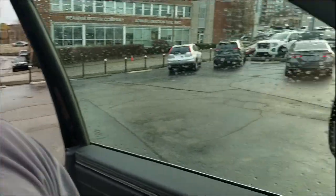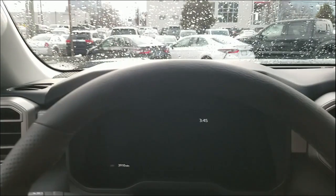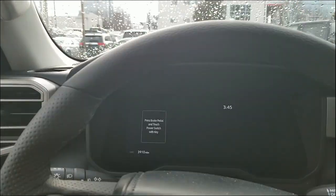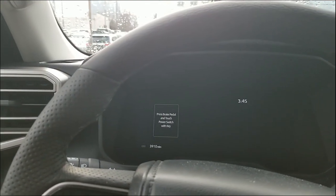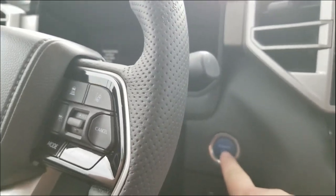So this is a quirk apparently with the Remote Connect that I haven't noticed. When you pop into your vehicle — I'm going to jump in here and shut the door because of the noise — I put my foot on the brake and hit my push-to-start button. Now it's telling me to press the brake pedal and touch the power switch with the key, which is where you take your key fob and touch it to the power switch.